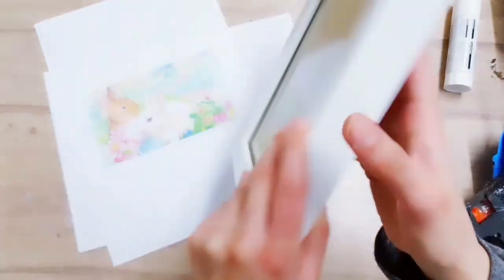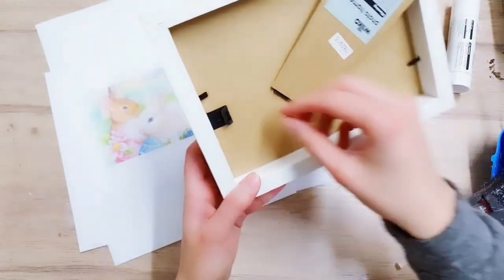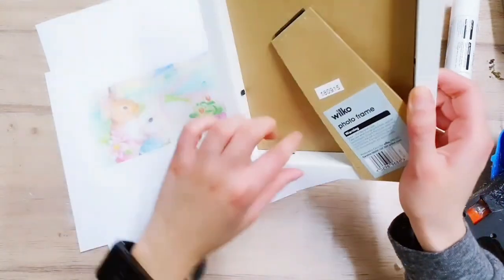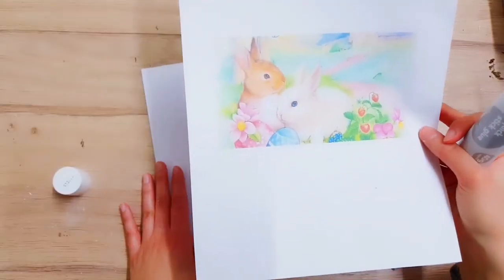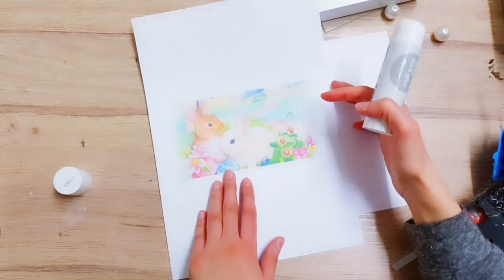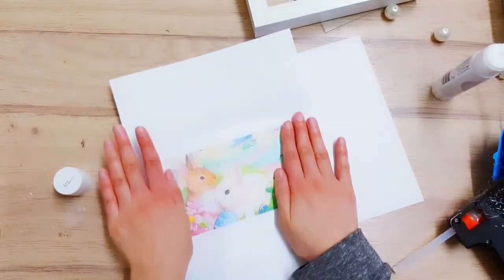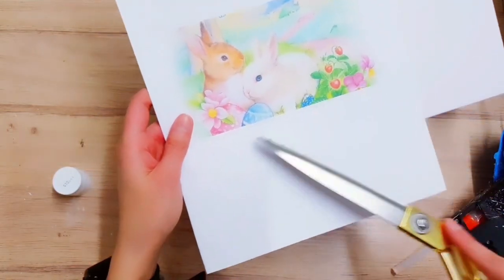For our third DIY I'm starting off with this frame. I'm just going to remove the backing - you want it like a shadow box. It's quite thick so I'm removing the backing so I have more space to work with. Next you want to print off an image from the internet. I've got some Easter rabbits and I'm adding it to some card because the paper's a little bit too thin. Now I'm cutting around it.